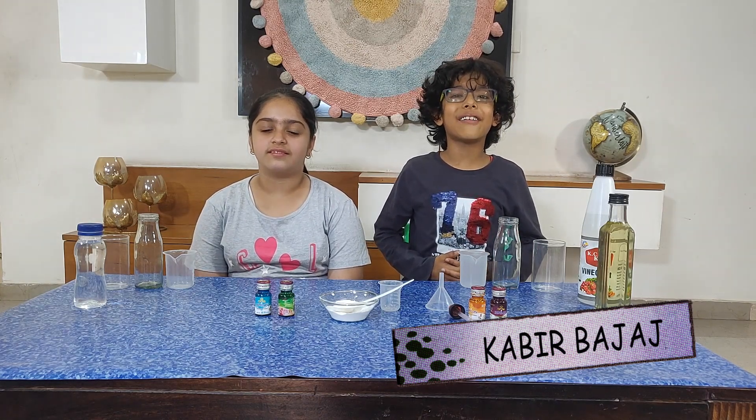Okay guys, I am Kabir Pajai from the stupid lab. Today I am going to make a lava lamp with my cousin. My cousin's name is Talvi. Hello friends, today I am going to do an experiment with Kabir.